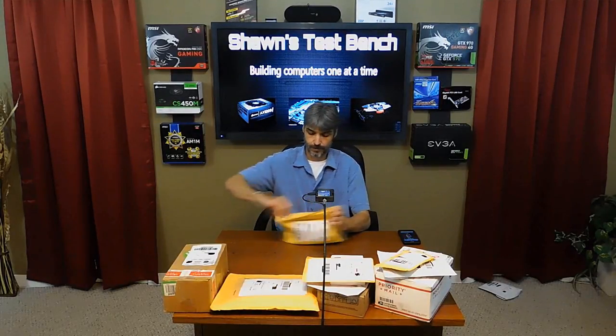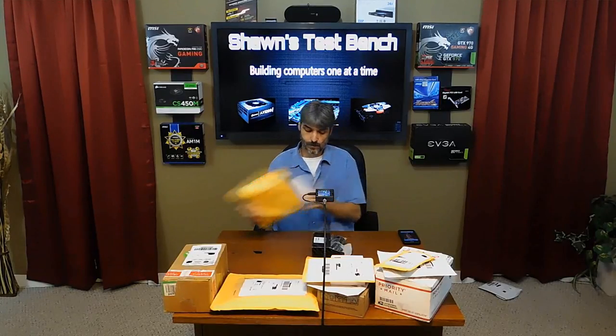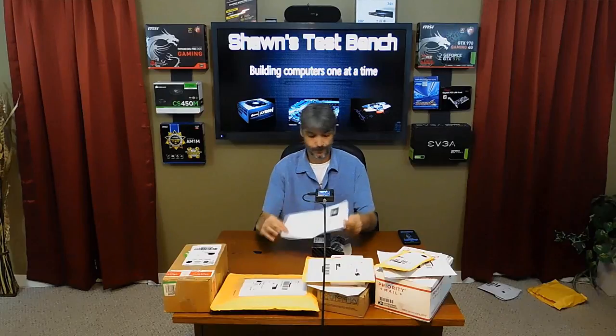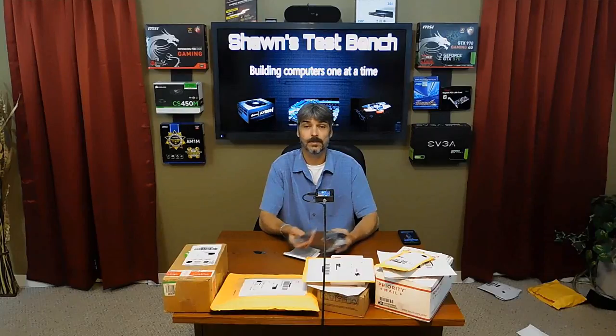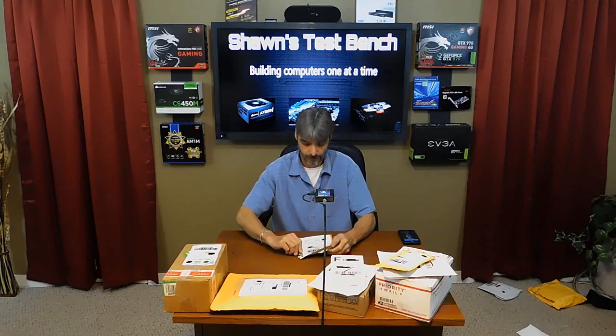We've got bigger stuff here. Nikon. This is an AC power pack I got from Nikon to power my new camera that I'm using right now, off the wall instead of the battery packs that it has. I needed that and I'm glad it came. Next time I'm recording, I'll be plugged into the wall instead of running on batteries.